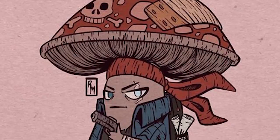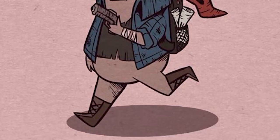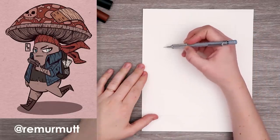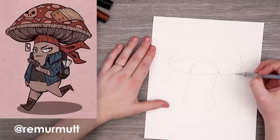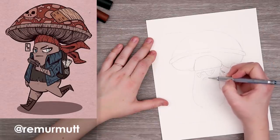Next up we have a really fun mushroom character by Remmurmut. When I saw this mushroom guy I could not resist redrawing him. He just looked like so much fun — he has so much personality. Look at those shapes. He's a mushroom, he's a punk. I had to draw him.